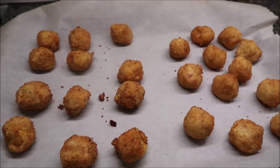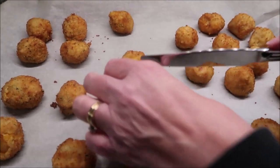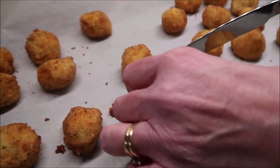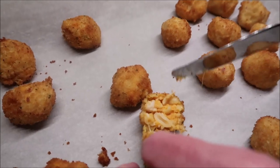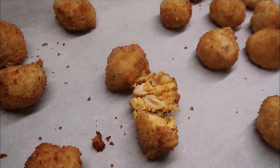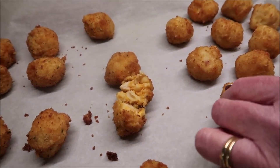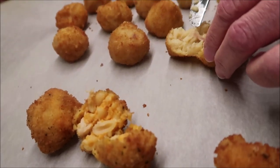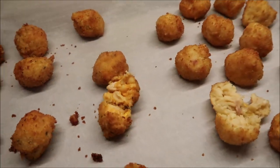This is how they look when they come out — they didn't leak at all. I'm going to open one up for you. These are the buffalo chicken, and that's what they look like on the inside — you can see the macaroni and cheese. And these are the bacon. There's the macaroni, and you can see a little piece of bacon. Now we'll take them over to the table and give them a try.